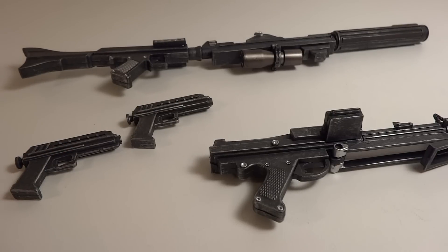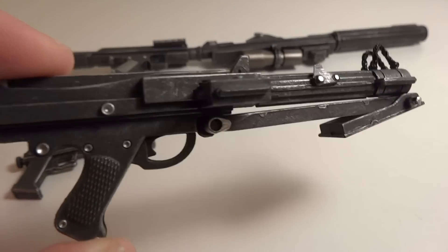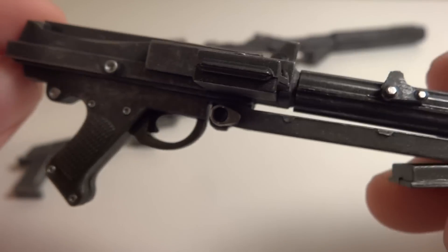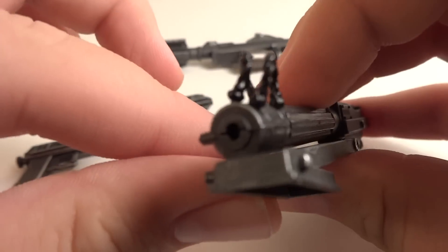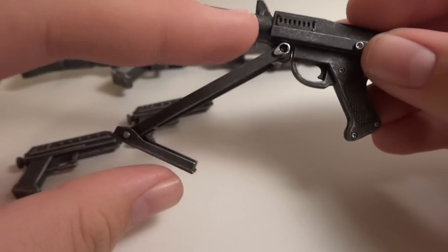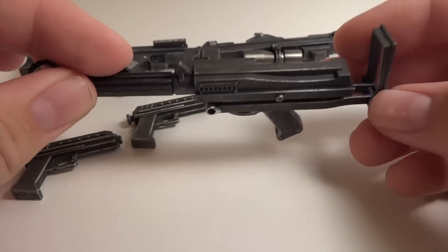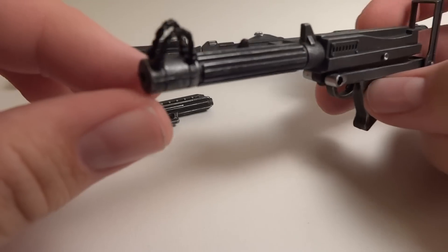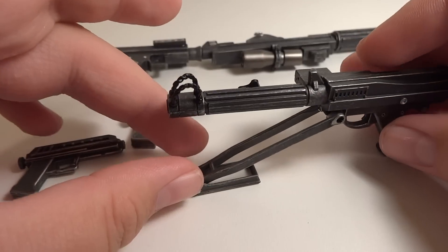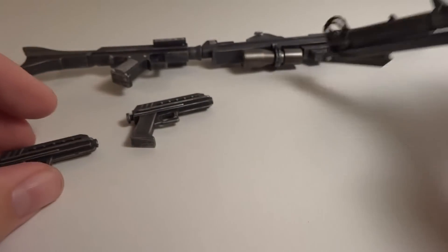Then you have the DC-15S Carbonate Blaster, which is really cool. This seems to be the signature weapon for most clones — it's got lots of nice little bolts that look pretty cool, and I do like the detailing, especially in the wire. This is the only one with a little gimmick: it's on a hinge up here and a hinge down here, and it just flips up to the back like a little scope. Overall it looks really nice, and you could display it with the figure holding it to shoot.